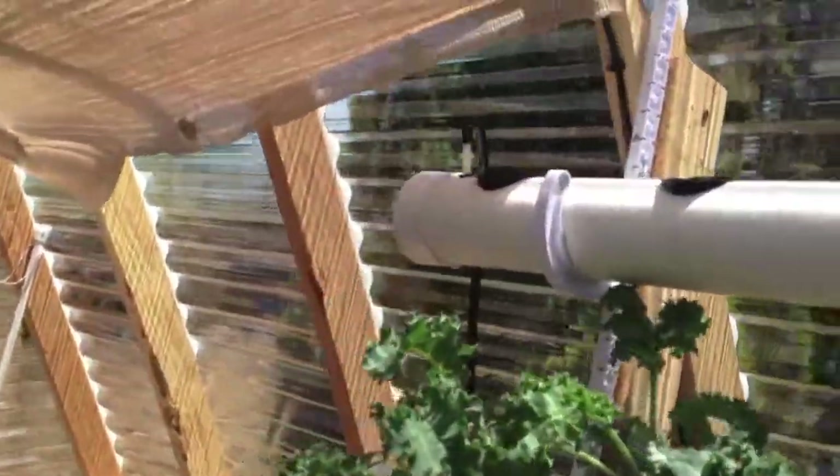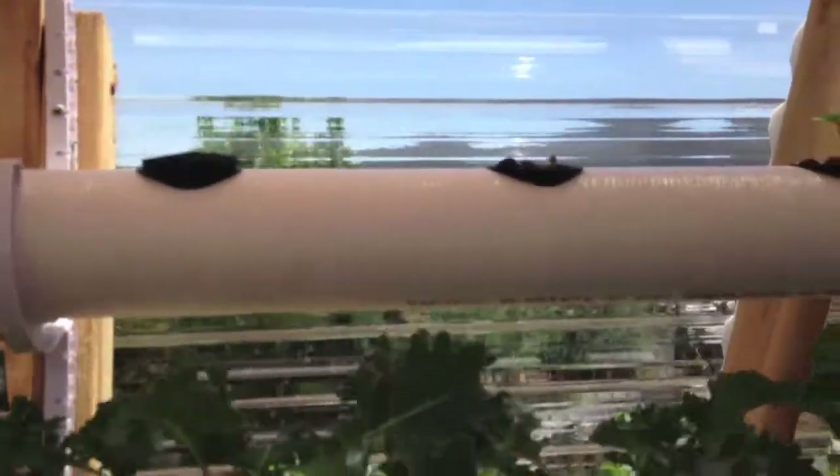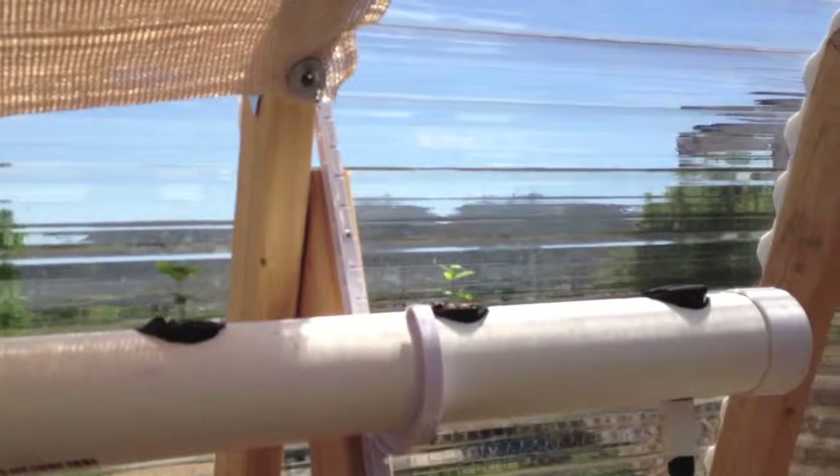In the very top, we moved basil in this week. These five pots here are lemon basil. I think I had one pretty much die — I don't hold out hope for it. We had 100 degrees here yesterday, so I don't know if that's going to make it. Over here is cinnamon basil, and again we had another one that's not going to make it, but I have more in the seeder.